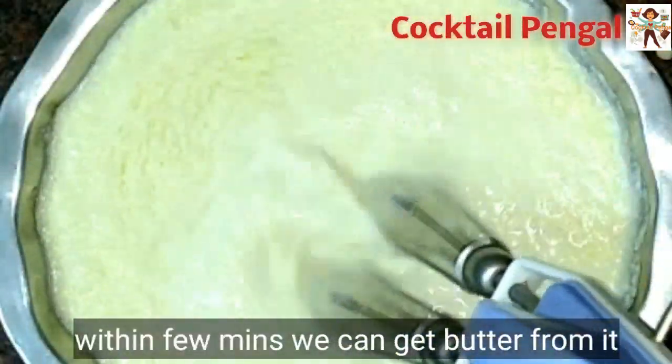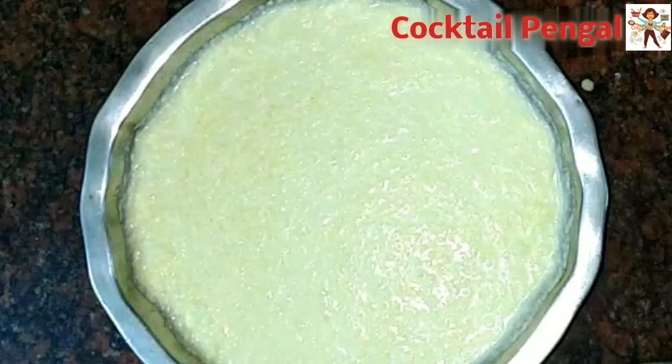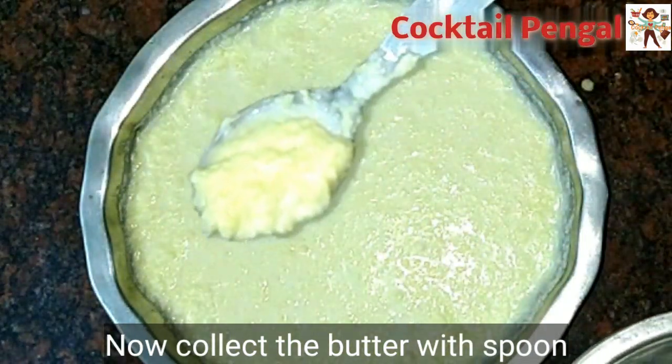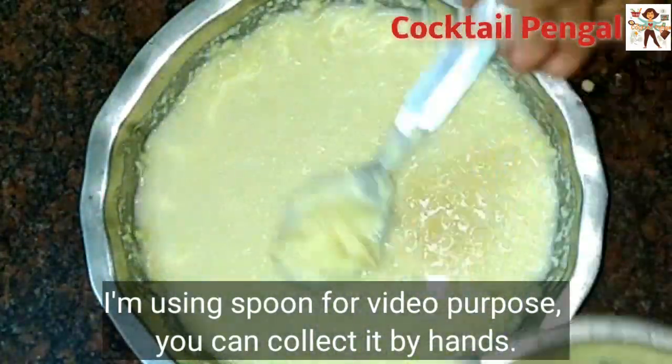It will take a few seconds. This is the butter. Now we will put a spoon. You can use a spoon to make it easier — if you use a spoon for video purposes, you can use it to make it easier.